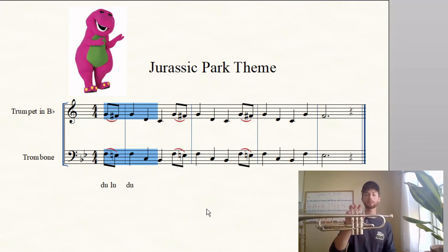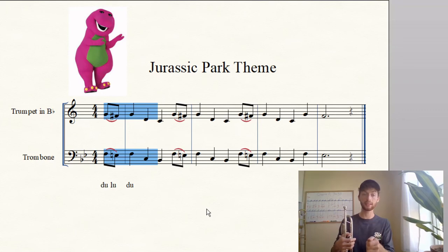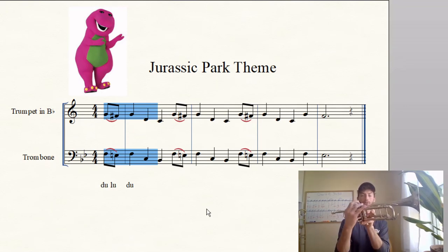Let's add another note. For trumpets: G, F-sharp, G, D. For trombone/baritone: F, E, F, C. Note name that — two, ready, go. Again, go. Good. Mouthpiece it — ready, one, two, ready, go. Again, go. Play it — ready, one, two, ready, go. Slide trumpets. Again, ready, go.